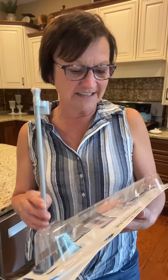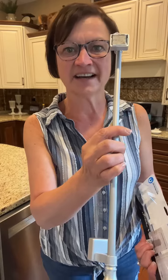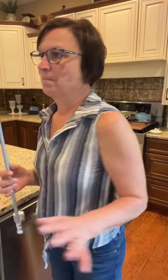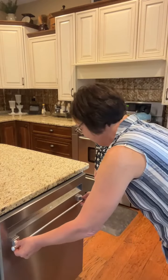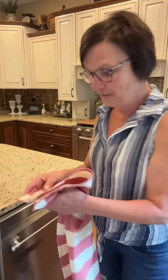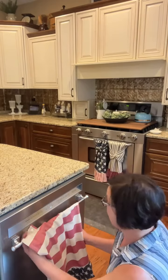It extends from 16 inches to 28 inches and it has magnets on it. There was also a cream color one and an antique-bronze color one, but my dishwasher is stainless steel. So I'm using that one. Watch, guys — it just clips right on there. So now I have a handle on my dishwasher!